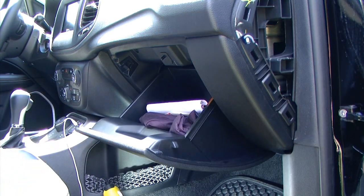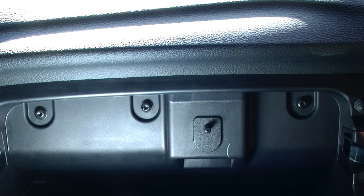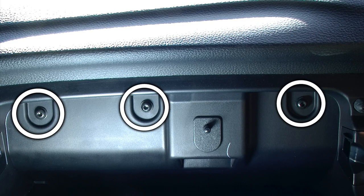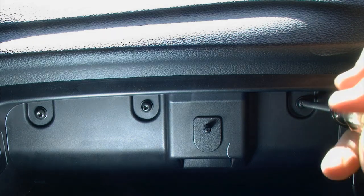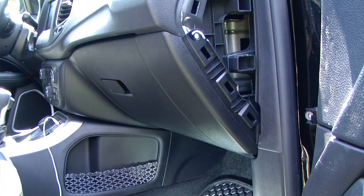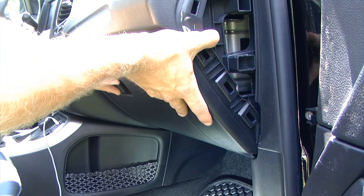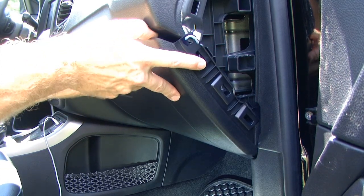Next we need to open the glove box, which will give us access to a few additional screws that will need to be removed. Taking a look up underneath there, I can see that there are three T25 Torx screws.